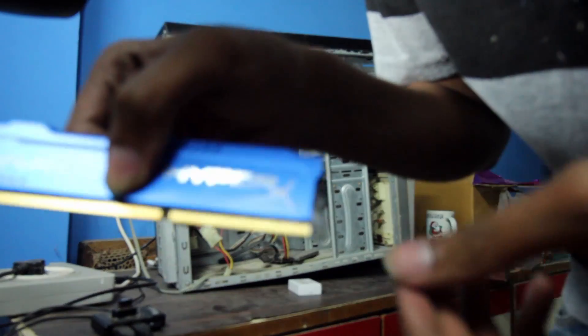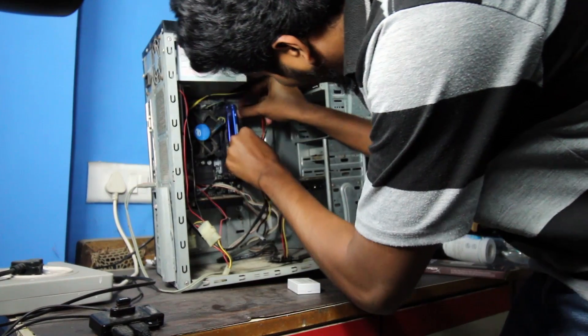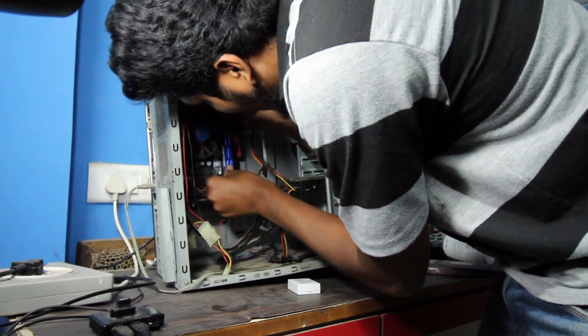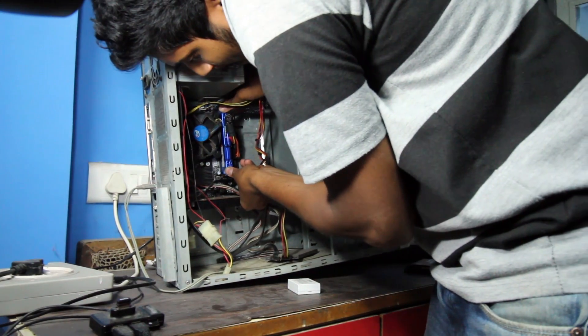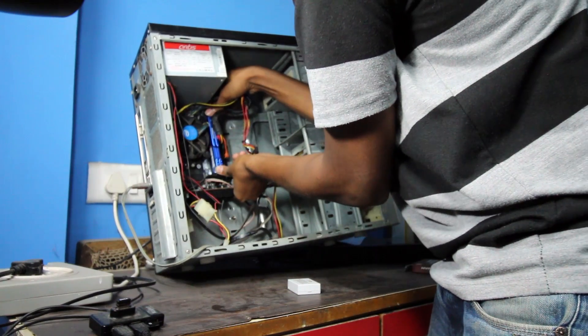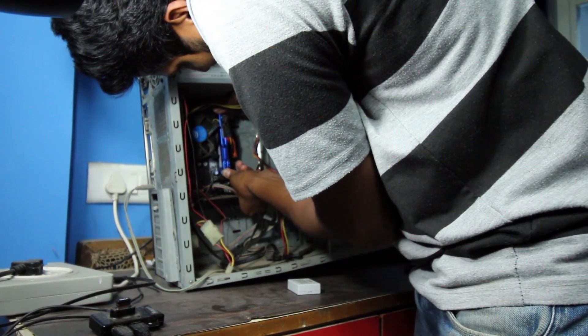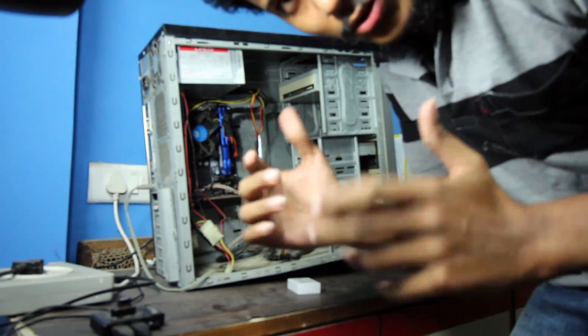Since I have a DDR3 RAM, one side will be longer than the other, so you have to match it up and press the RAM in. This is the longer side of the RAM and this is the shorter side — match it up and insert it in the correct place. Press it gently until you hear a click sound. The clip should automatically close once you have pressed the RAM in.